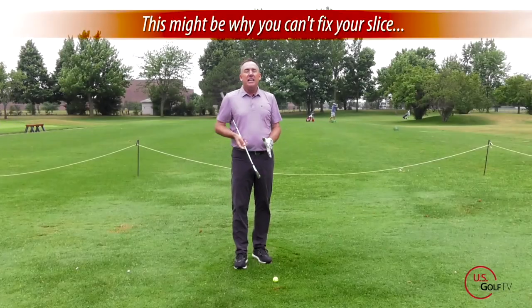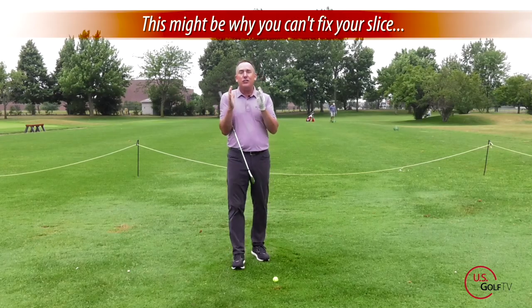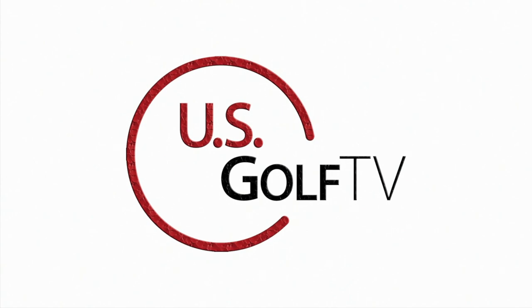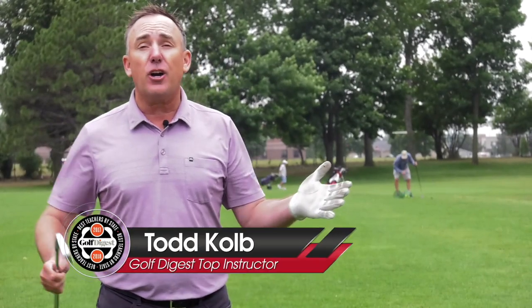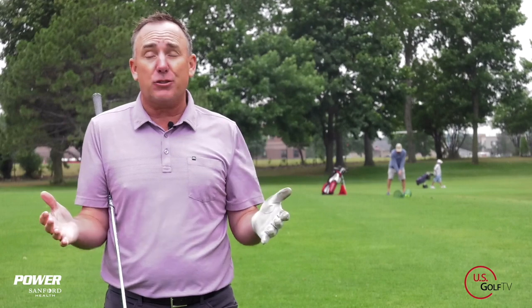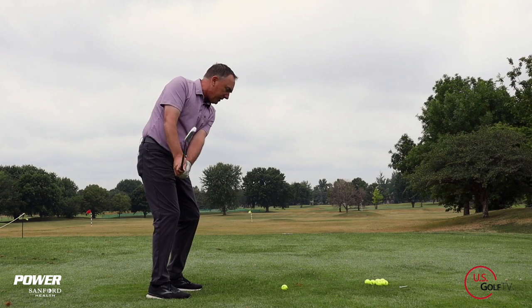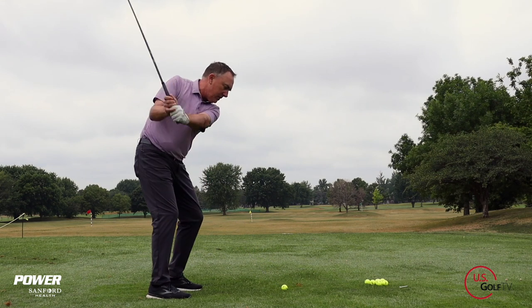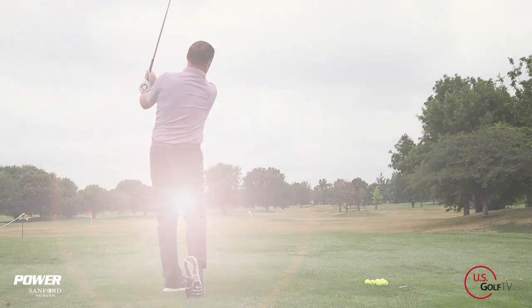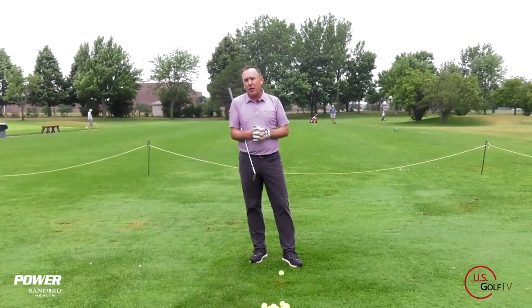The first tip I've got to give you is so simple, it's right in front of you, and that is at address. Today I'm going to show you the easy and simple way to fix that open club face and start hitting a nice high draw. I'm PGA Teaching Professional Todd Cope, Director of Instruction for U.S. Golf TV and the Sanford Power Golf Academy.